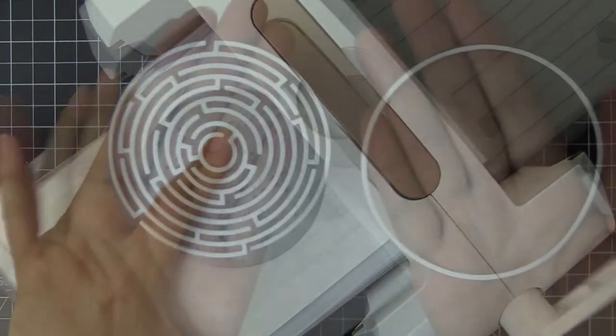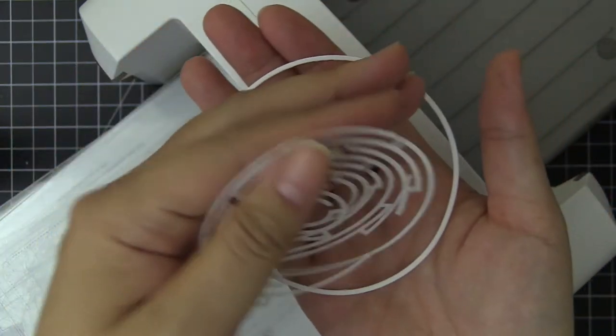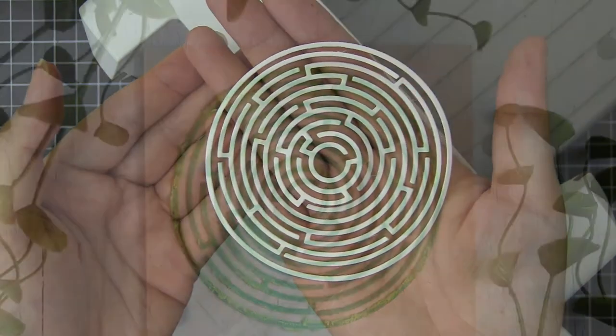It cuts out two different pieces: a very fine circle frame and the inner maze piece. The maze design is not only perfect for backgrounds but also great for accents when added to projects.